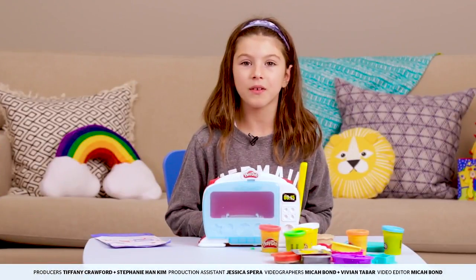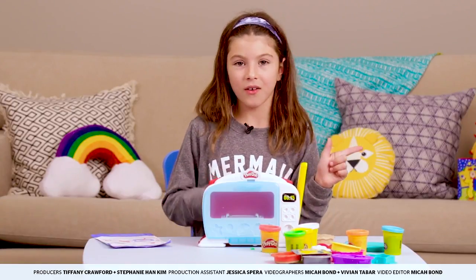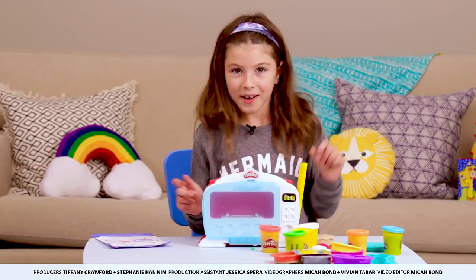Thank you so much for watching me unbox this toy! For more unboxing videos, click here or here. Bye bye!